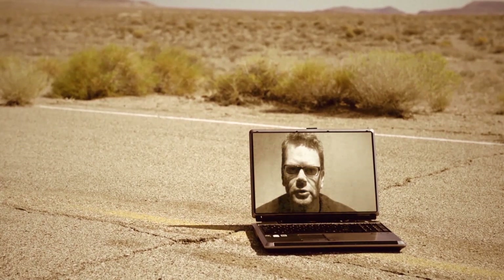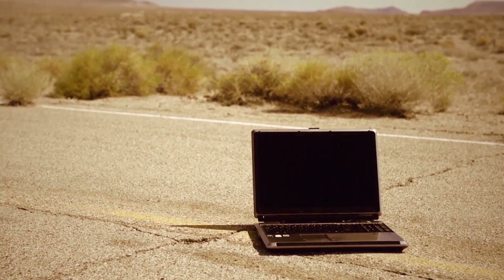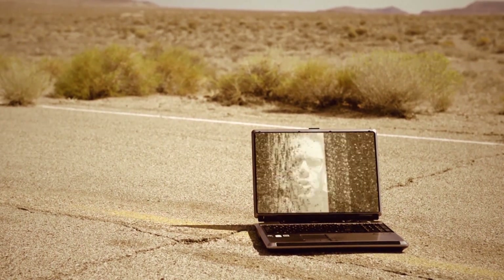Straddler! Where are you? Get back in your cubicle! I'm not paying you to uncubicle yourself!